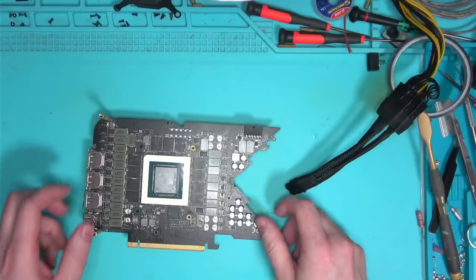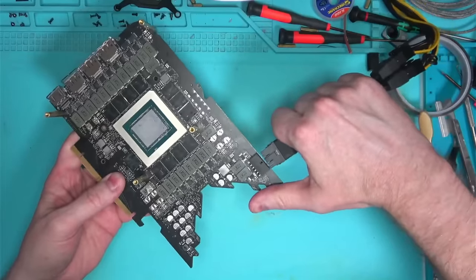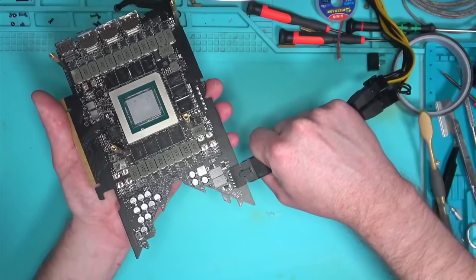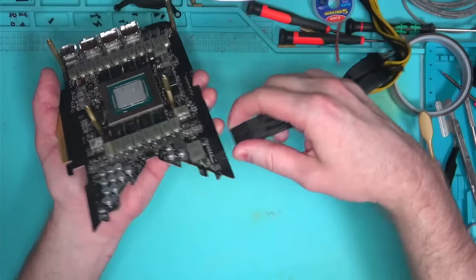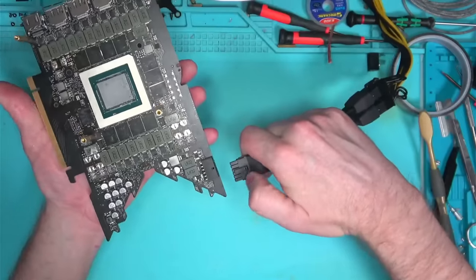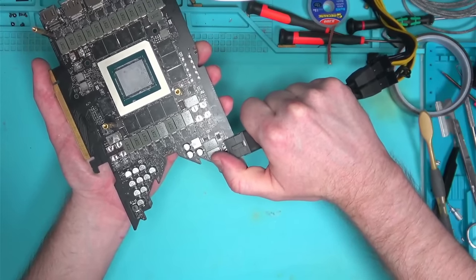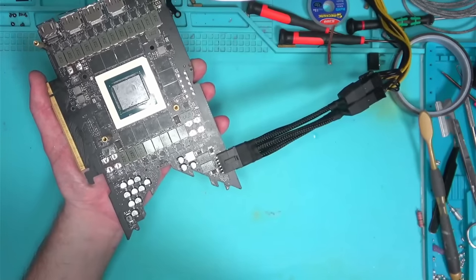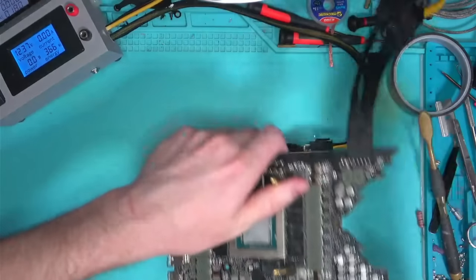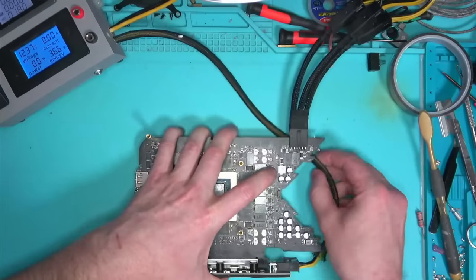The thing I hate about these connectors is that they have absolutely no back support. If you push the cable in, you're most likely applying a lot of force onto this connector, and given the fact that the ground pin is so small, hardly anything is holding it in place. I think Nvidia should really give me a call so I can consult on how to properly design their connectors so they won't keep breaking.